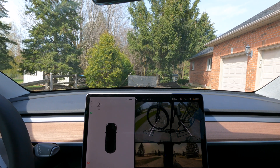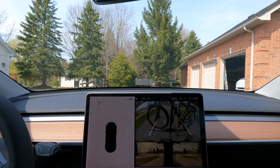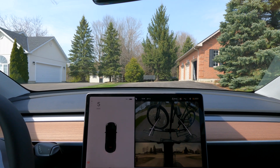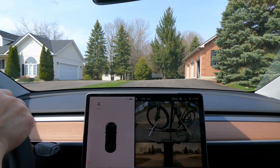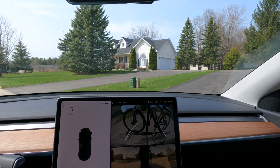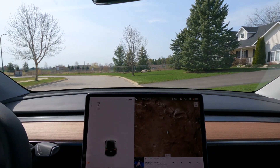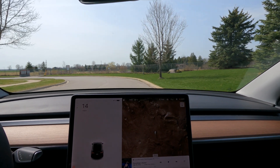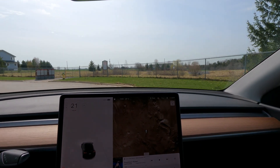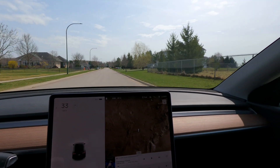With trailer mode on, you notice there is no beeping when I'm backing up. That's obviously to be expected — it probably turns off the rear sensors. The manual says some safety features are disabled, but it's not really clear about which ones. I believe in trailer mode, auto lane change and auto steer may not work. We're going to find out, then switch out of trailer mode and do a similar loop to see what happens.